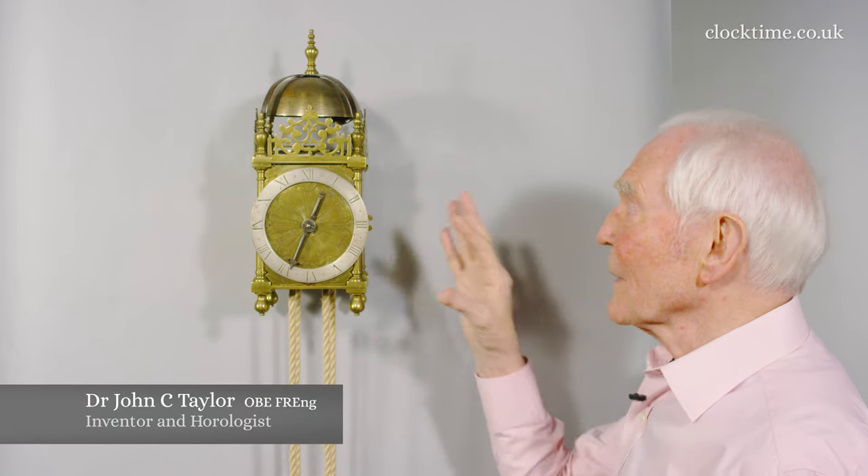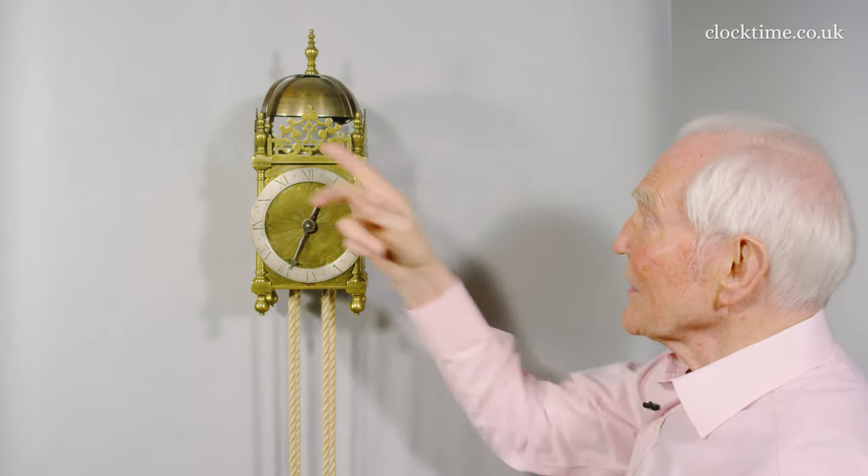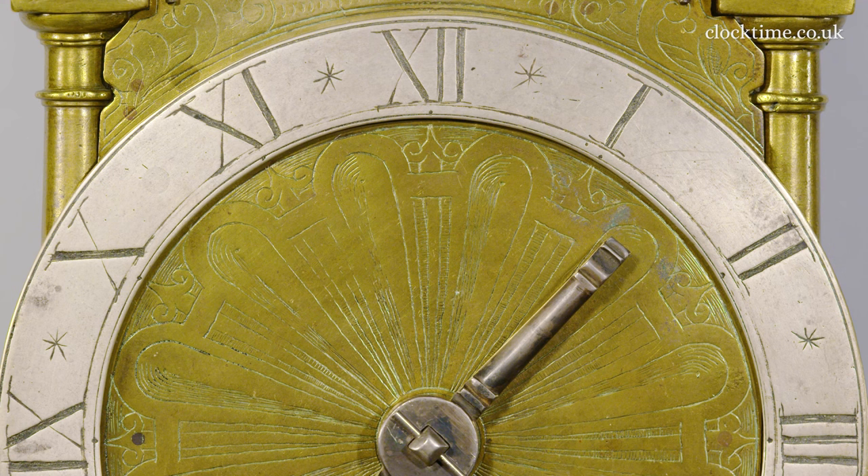This is a lantern clock, and obviously it's called the lantern clock for the obvious reason it looks a bit like an antique lantern. It has a frame of brass and a very plain dial with this lovely engraving, which shows how early the clock is.